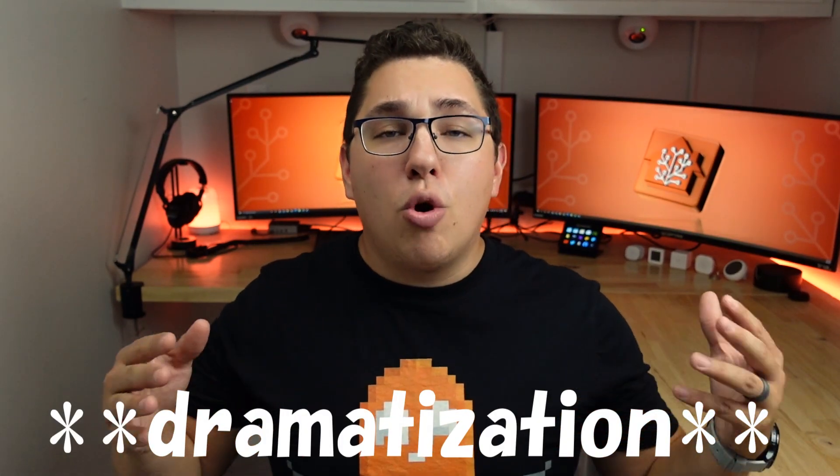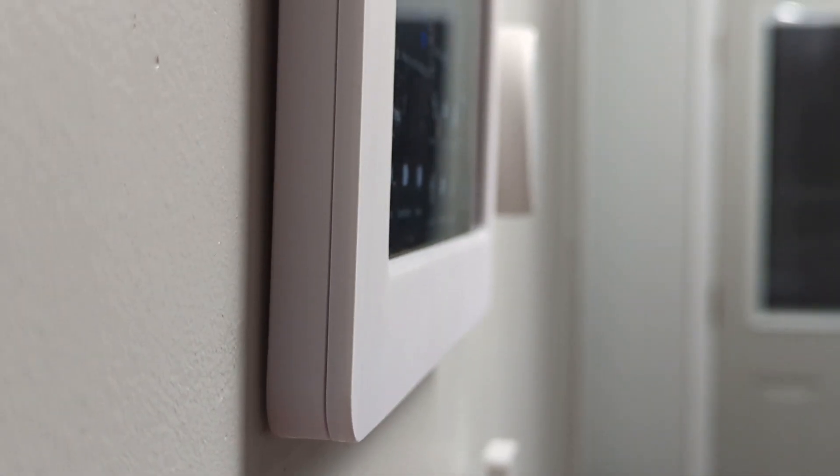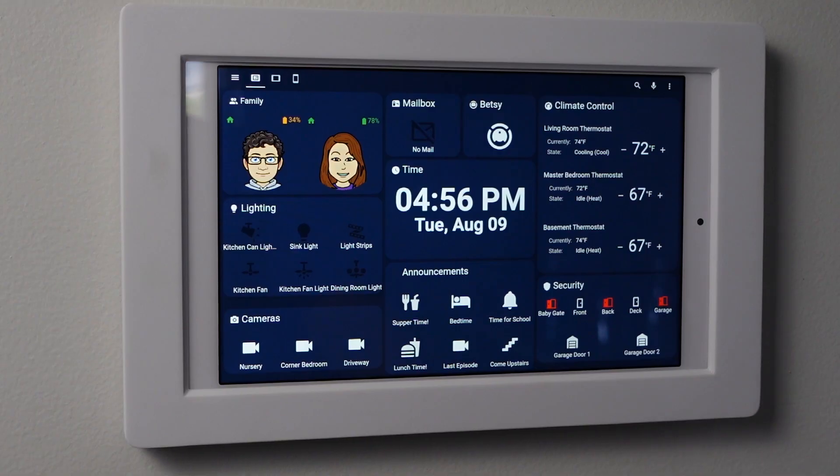I've seen a lot of comments proclaiming that a smart home dashboard wouldn't be useful because their home is so automated there's no need to control things manually. I do agree a smart home should be mainly controlled by automations, but that's just not reality. These smart home dashboards aren't just for controlling your home, but also for viewing important information about the status of your home. I use this tablet for things as simple as checking the time all the way to viewing camera feeds and knowing if I have mail. The screen stays off unless the camera senses motion or the microphone hears something, and since it's flush mounted with the screen off, it's not too distracting.